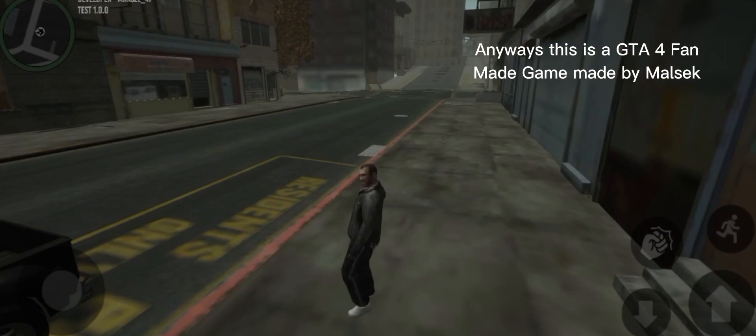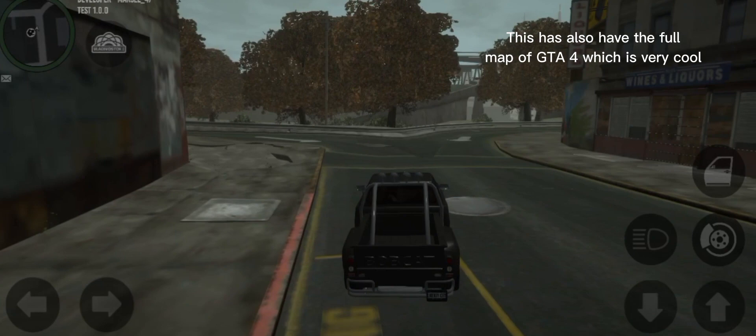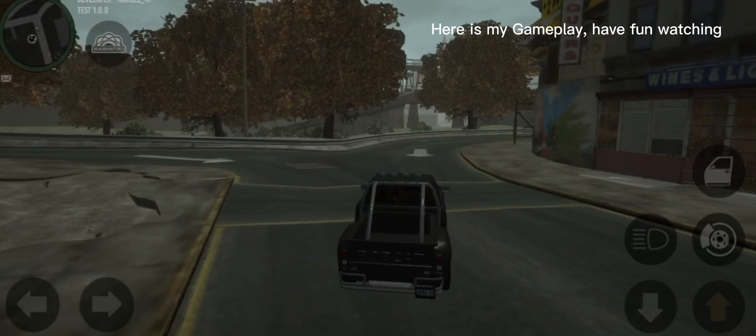this is a GTA 4 fan-made game made by Mallset. It has a lot of features including walking animation, running animation, jumping and crouching animations too. This also has the full map of GTA 4, which is very cool.